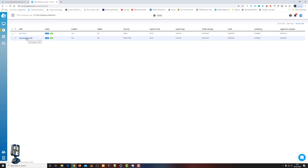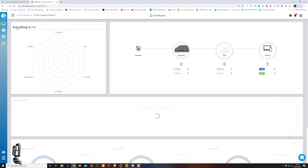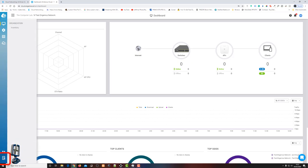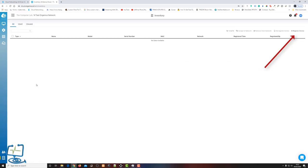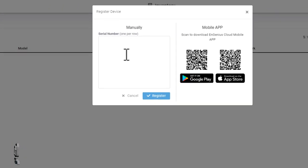Moving to the next stage: registering our devices to the network. Making sure we're still on the correct organization and network, I click on Dashboard to confirm nothing is registered yet — only the software knows about the organization at this point. Down in the bottom left, I click the Inventory tab, then 'Register Devices' in the top right. I'll use the phone app rather than typing serial numbers manually.